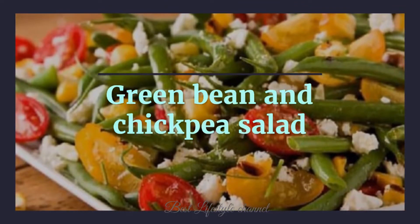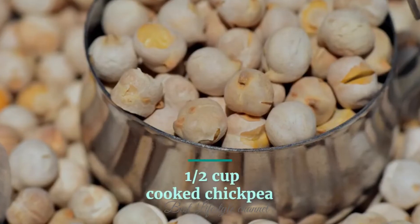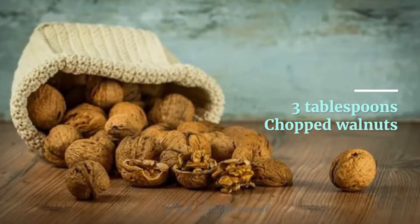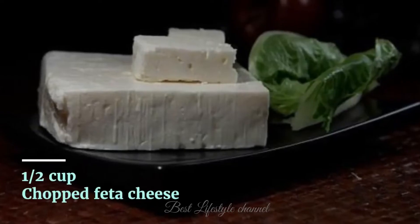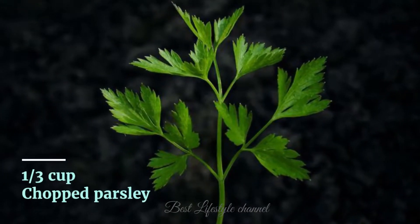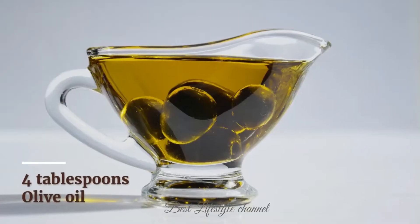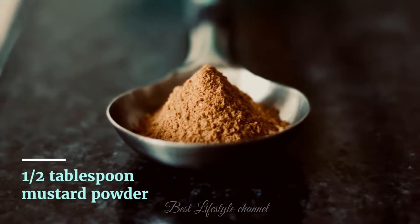Green bean and chickpea salad ingredients: three cups cooked green beans, half a cup cooked chickpeas, three tablespoons chopped walnuts, half a cup cherry tomatoes, half a cup chopped feta cheese, one-third cup chopped parsley, three tablespoons apple cider vinegar, and four tablespoons olive oil.